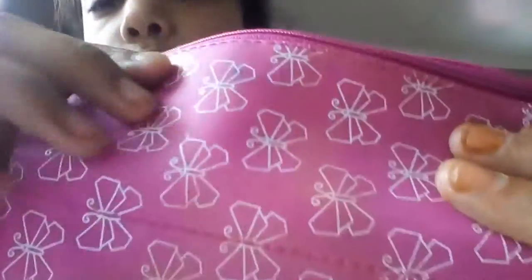It has these little bows and butterflies, and these little clip things you can clip on like this — on both sides. I'm going to unzip the first pouch. I have some pencils and pens in here.